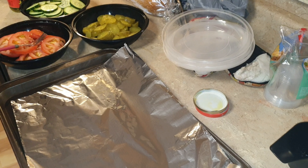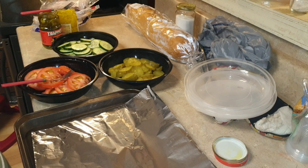Hi YouTube family and friends! Today I'm going to be making subs, and I'm going to be using mixed bread. It cost a dollar and some, or you can buy it at H-E-B.